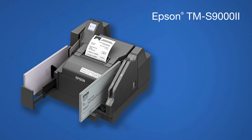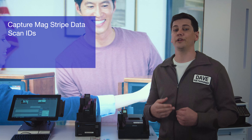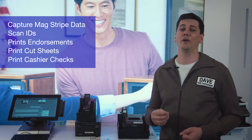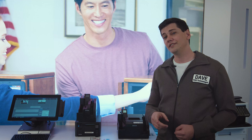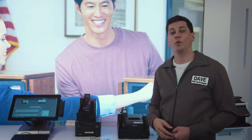The S9002 can also gather magnetic stripe data, scan IDs, do printed endorsement, print cut sheets, print cashier's checks, and also has a fully integrated thermal printer. All of this in one device — truly one of a kind.